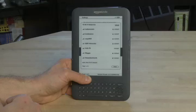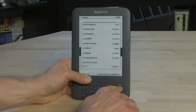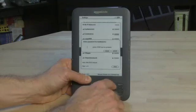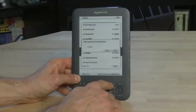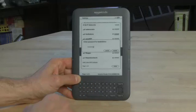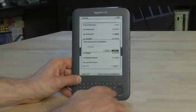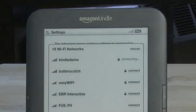It'll scan for the networks. In this case, we have a few available to us. To select one, we'll use the select button to go down to the one — it'll highlight the one beside connect — find the one that we want to connect to, and then press the center button. It'll ask for a password if one is needed. So we will enter that information in on the keyboard down below. Then scroll down to submit and click the center button to submit it, and that will try connecting to that particular network.